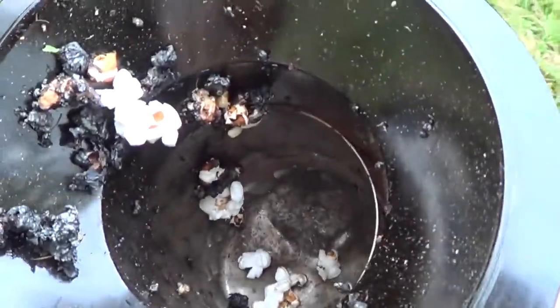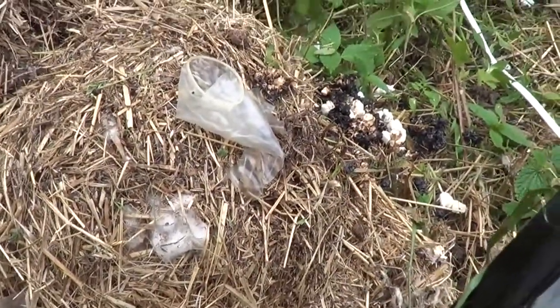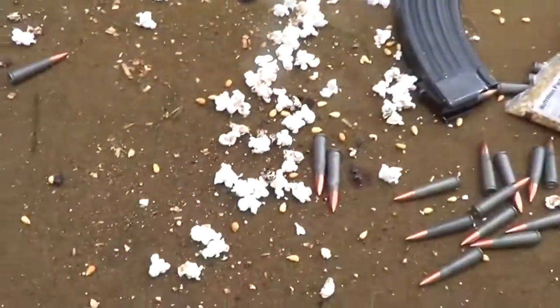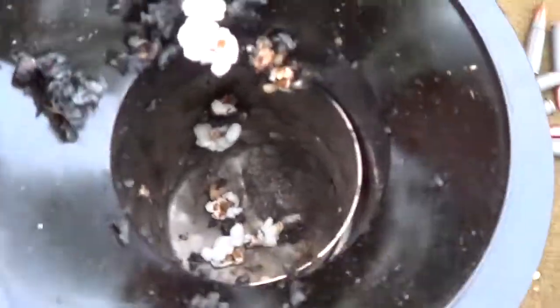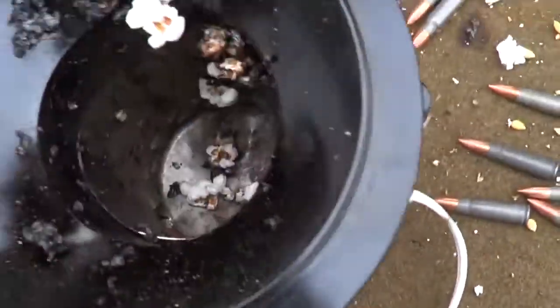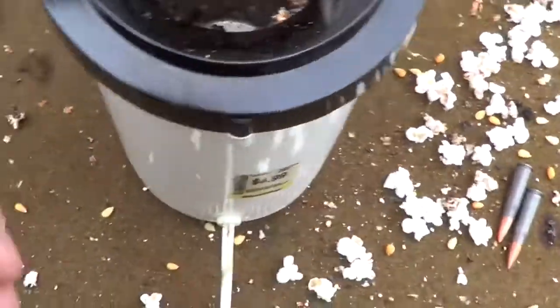The popcorn popper's fine — it was just the popcorn itself that was on fire. Look at this. Why did somebody leave a rubber just chilling right there? Freaking weirdos. They got bums living out here. So look at all this — that's pretty cool. Our popcorn popper still works. The popcorn itself is what caught on fire. I think we can conduct more scientifical operations.